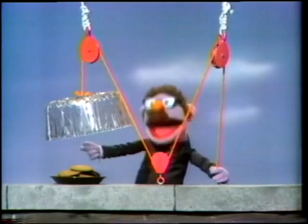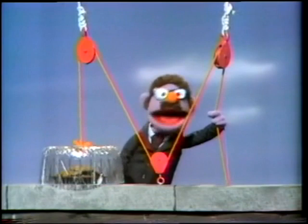Now, let's see if a monster is smart enough to figure out how it works. Shh! Here comes a monster now.